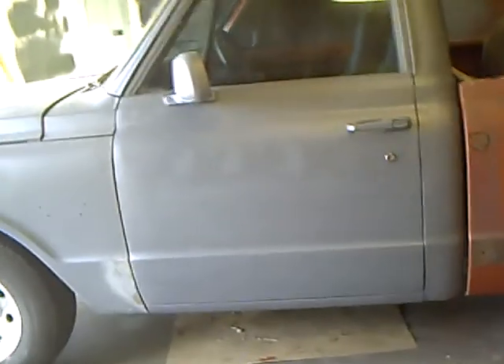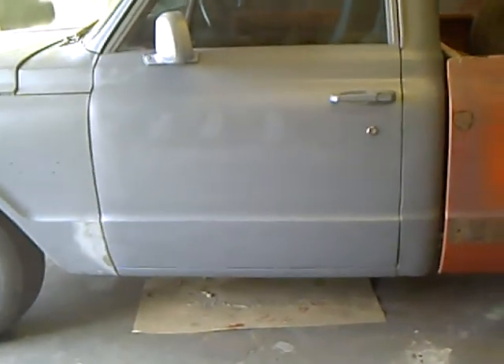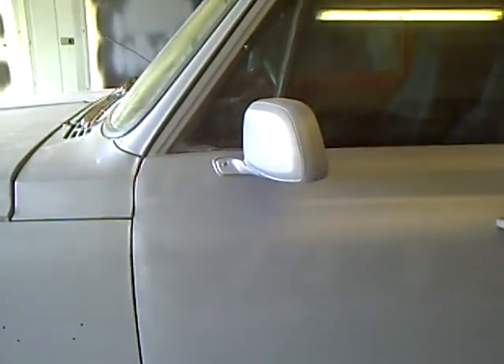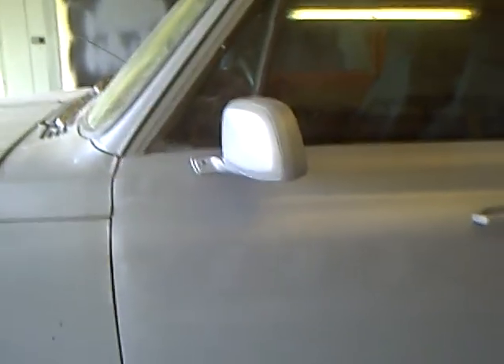Here's an update on my 1969 Chevy pickup. I've done the bodywork on the cab and the doors, put new mirrors on, welded up the old holes, and bodied them. I got a couple coats of epoxy on there. There was a bad spot at the bottom of the driver door and I was able to fix it. Next week I'll probably work on the front.